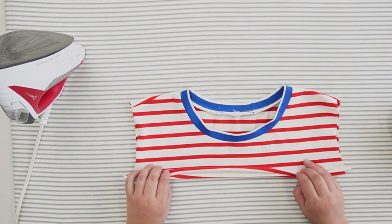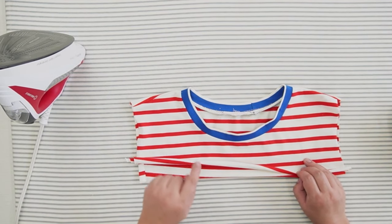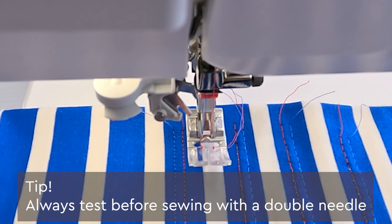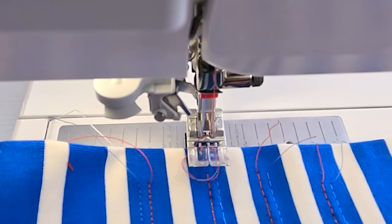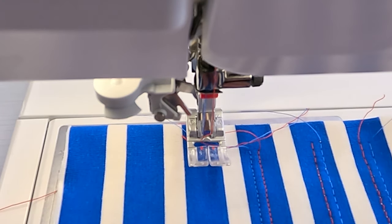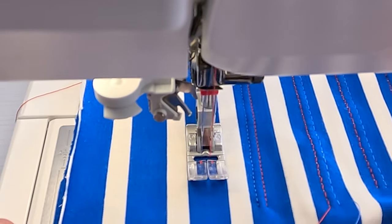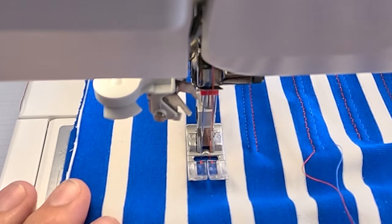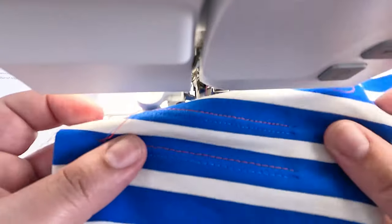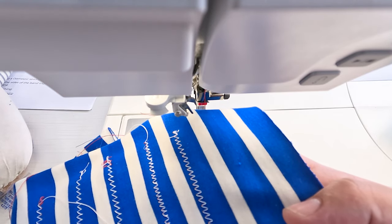This is how my neckband looks. All I have left to do now is either a lightning stitch, a triple straight zigzag, or in this case I'm going to try a double needle. I managed to bring the tension of the double needle to look right — it was a balance between my needle tension, my presser foot pressure, and my stitch length. The double needle sews two lines of stitches, and on the opposite side you should be able to see a zigzag being created.